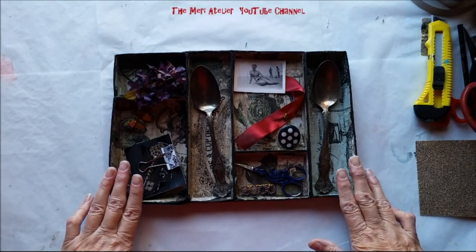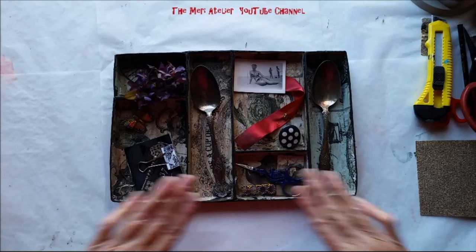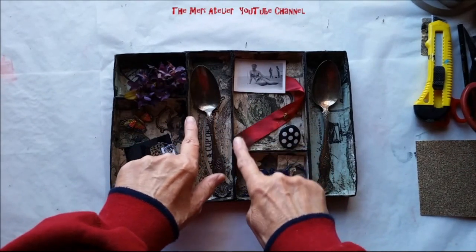So there's my dollar store challenge. Very happy with how it turned out. I'll see you on the next page.